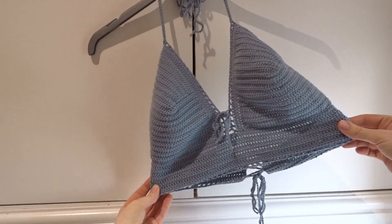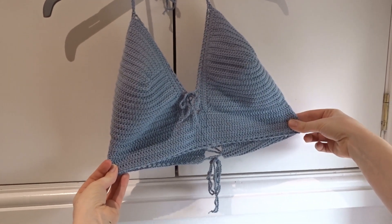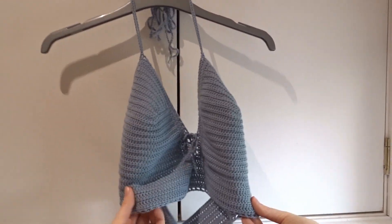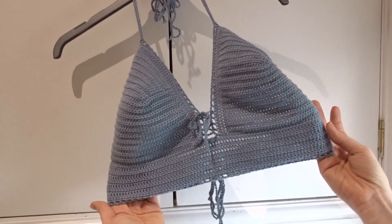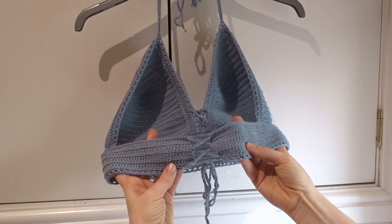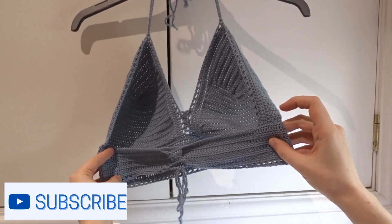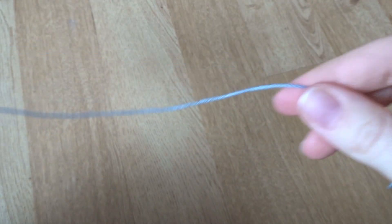Hi guys, this tutorial today is for a crochet bikini top and the sizing I'm using is for larger cup sizes from a D to E cup, but adjustable for all sizes. The way I make the cups means it can be a fuller shape without losing that pretty triangle bikini feel without feeling too covered up or bulky. I'm using a very soft four-ply cotton, and the halter neck straps and adjustable back mean it can still be supportive enough to feel confident in.